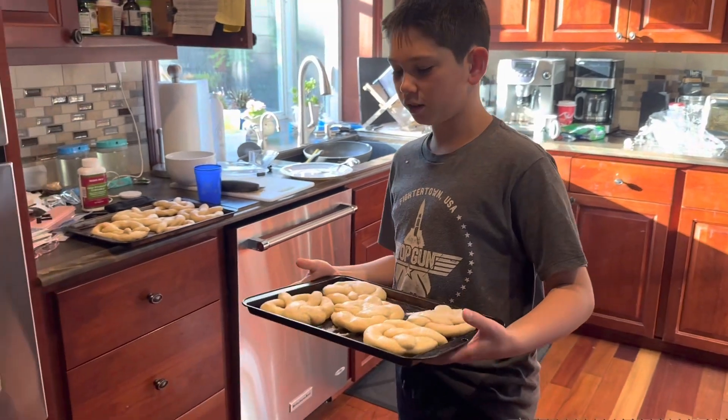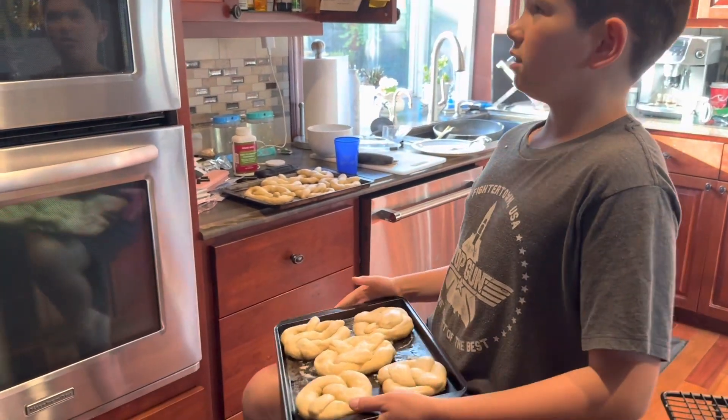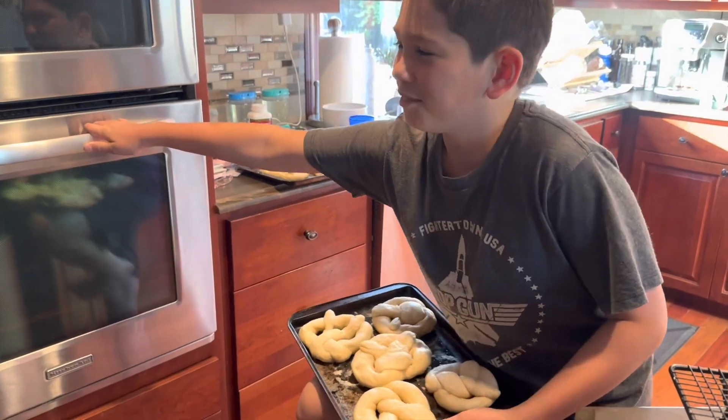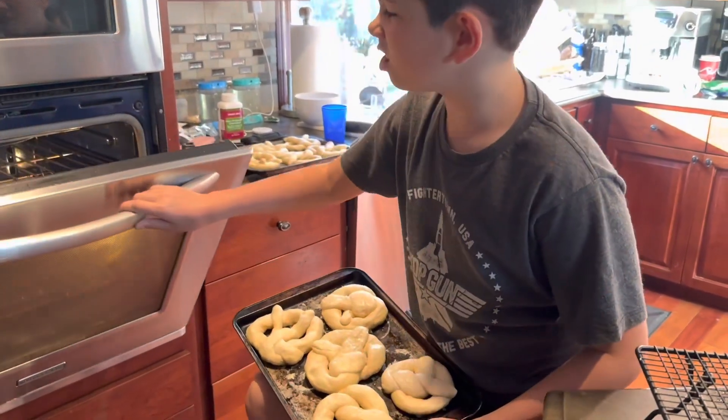So now we're putting two dishes of pretzels into the oven — the very hot oven. Middle rack? I'd say middle.